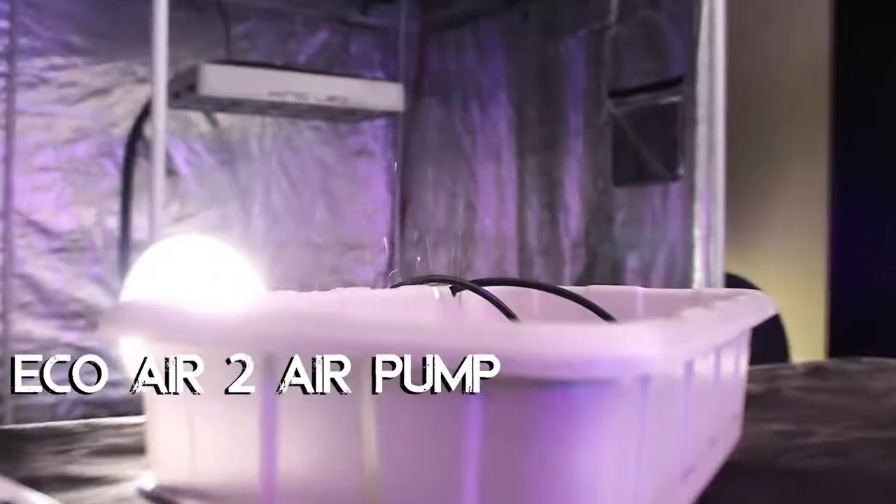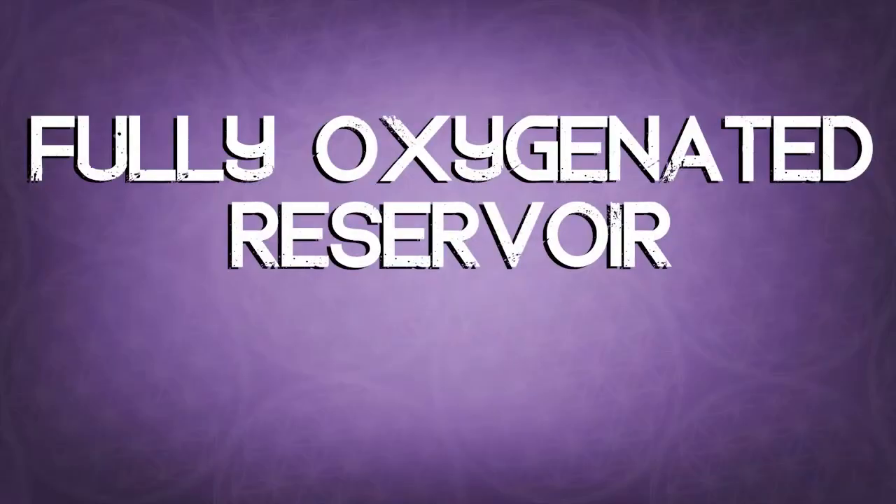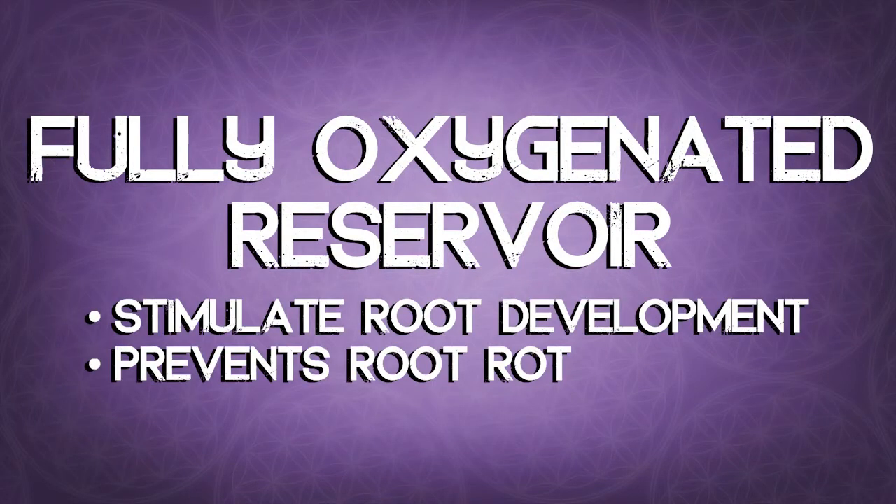The system comes complete with an Eco2 air pump, air tubes, and 8-inch air stones. This will keep your reservoir fully oxygenated, which will stimulate growth and prevent root rot.